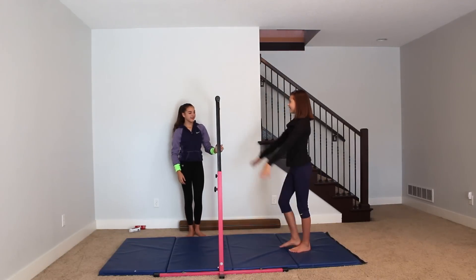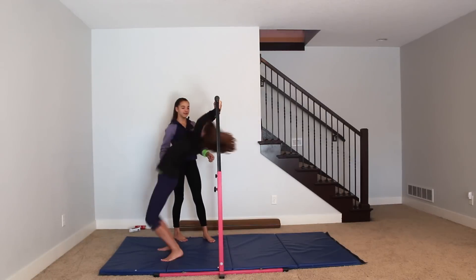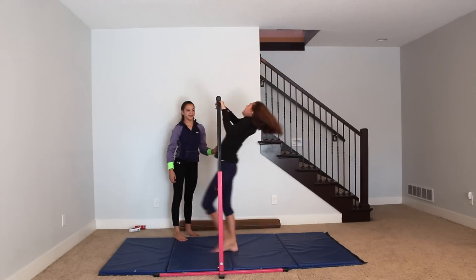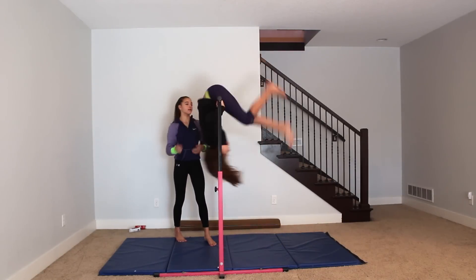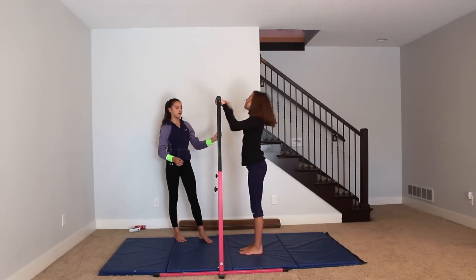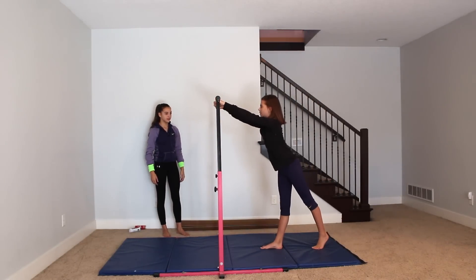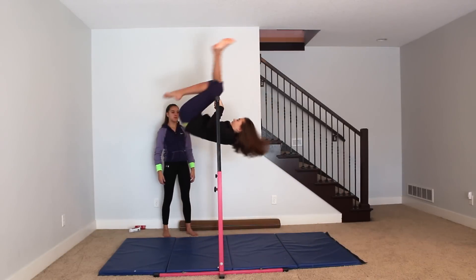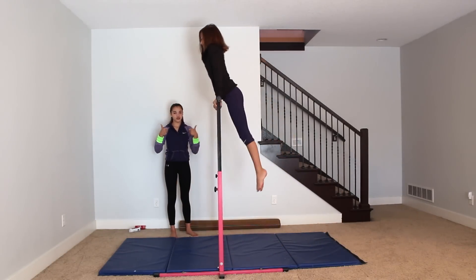Okay, ready? That was close. I'll spot you. Good — that's not bad. All right, come down. Okay, try one more, this time by yourself. Pull, pull. Yay! Pullover — check.